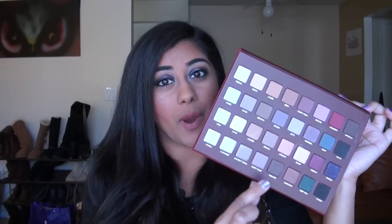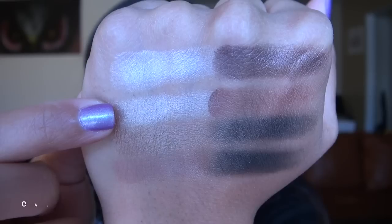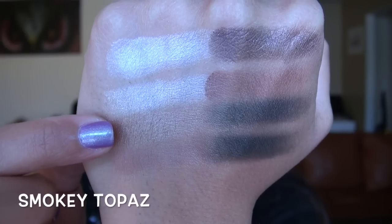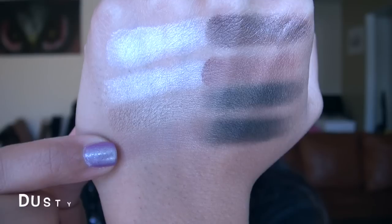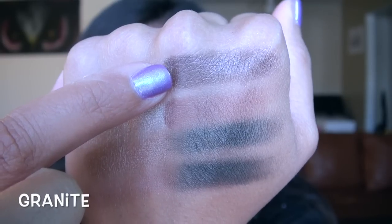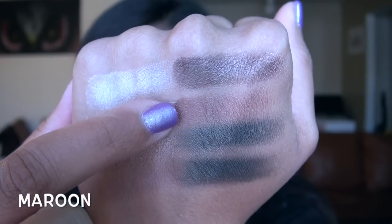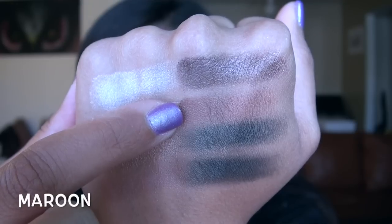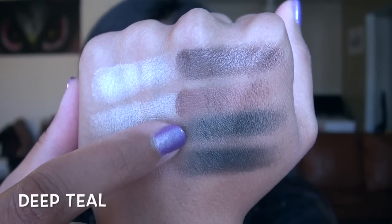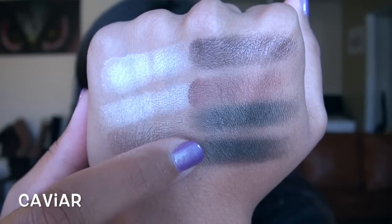Finishing with the fourth row: Vanilla is a very shimmery, frosty light beige; Cashmere is really similar to Vanilla, just a little bit darker; Smoky Topaz is a gorgeous, really metallic medium brown; Dusty Rose is slightly metallic, almost like a pinky brown; Granite is a metallic dark chocolate color; Maroon is similar to Granite, just a little lighter and more red-toned; Deep Teal is a dark metallic teal; and Caviar is a slightly metallic deep charcoal gray.